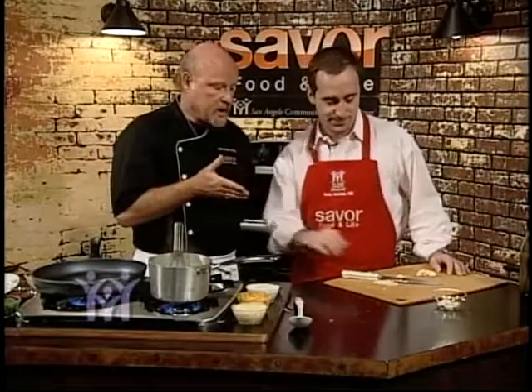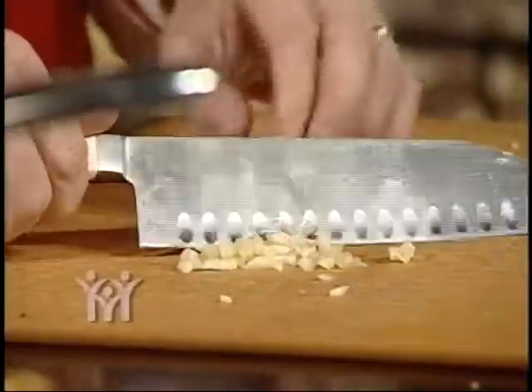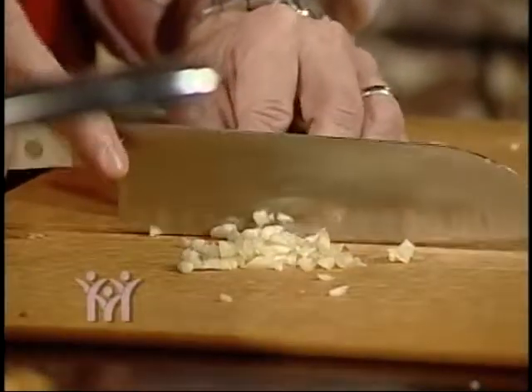Rudy's chopping some garlic — he showed me how to do this just before we started. You just smash it, then a little dice. We're going to dice some garlic and put it in our olive oil instead of butter for our scampi.